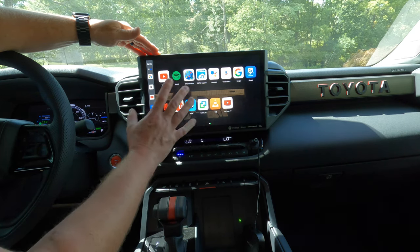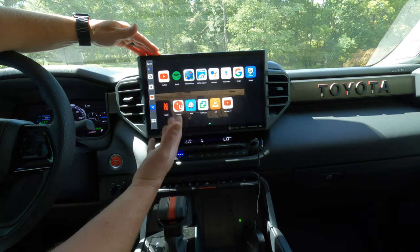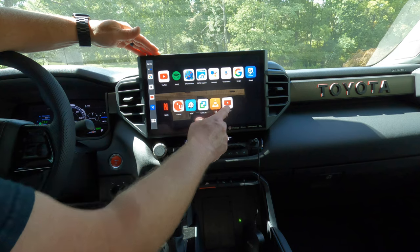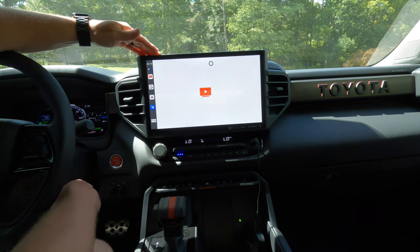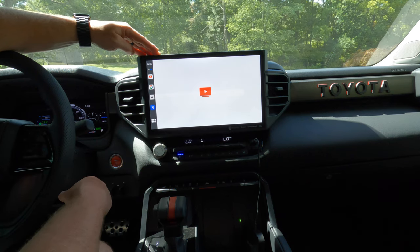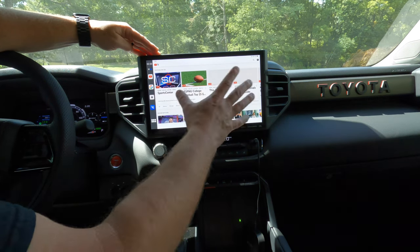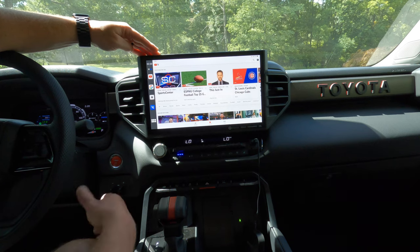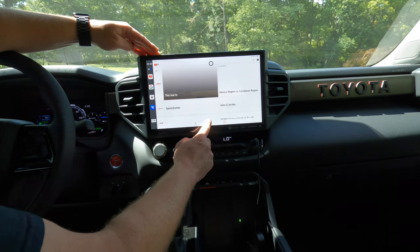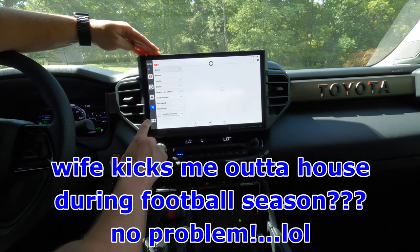You will need your username and passwords for all of these apps when you first sign in. When I clicked on YouTube TV the first time, I did have to enter the username and password for our account at home. But once you do that, it's ridiculous — this is just like if I was watching it at home. It's pretty quick, pretty responsive. This is exactly what I would see if I was in my living room watching YouTube TV. You can go to live TV, you have your home screen, your library. It's exactly like you would get at home.